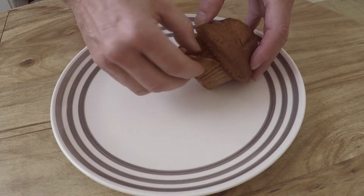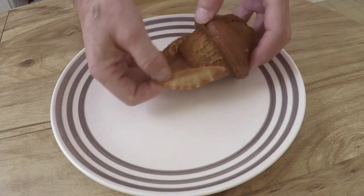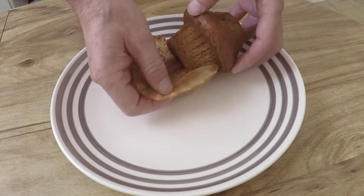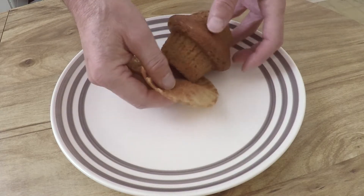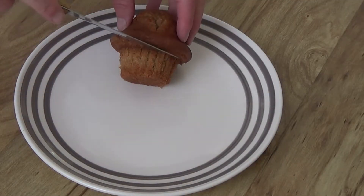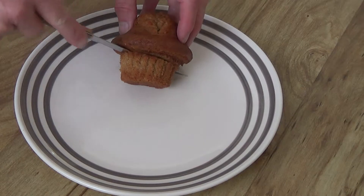First, you remove and discard the paper enclosing the base. Next, you cut the cap from the base.